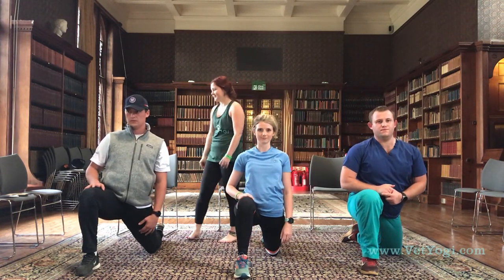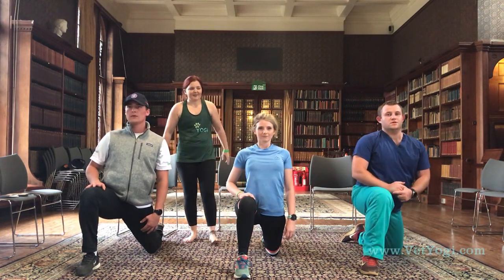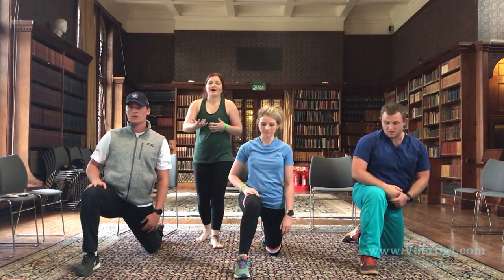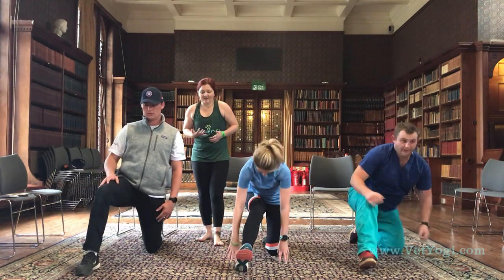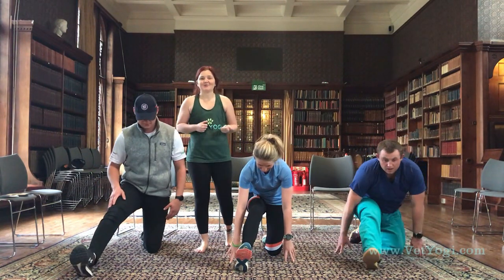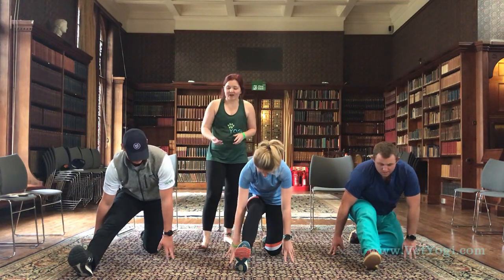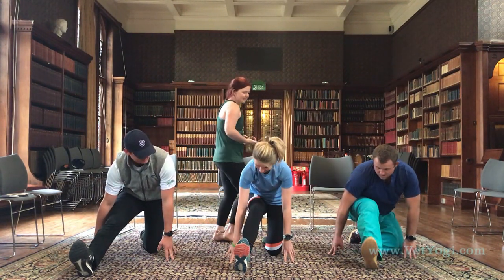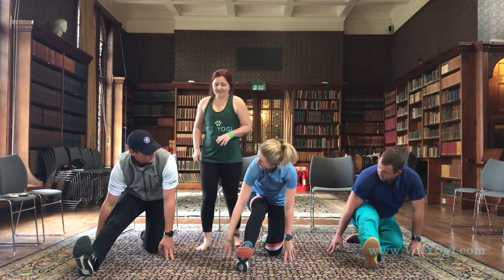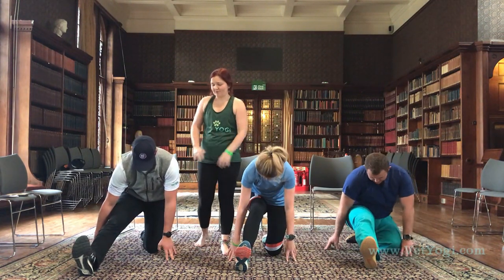Taking a nice deep breath. As we exhale, we're going to stay on the same leg, taking it back to runner's lunge — moving our hips back, straightening that front leg as much as we can. If like Nat you do heaps of running and your hamstrings are a little bit tight, bend your knee as much as you need to. Try and keep your foot flexed back towards your face. If you have got the range, you can lower down over your leg, but just go to wherever is comfortable for you.